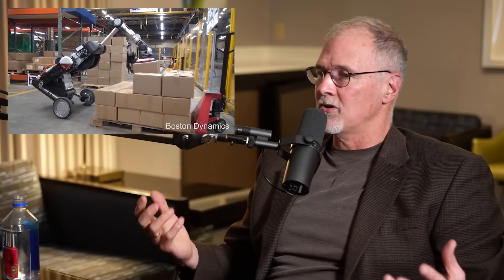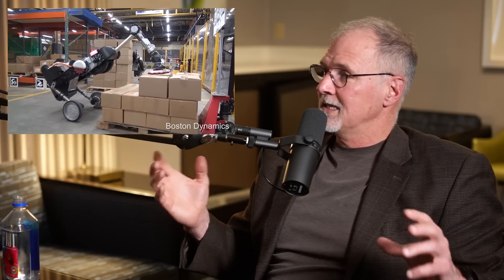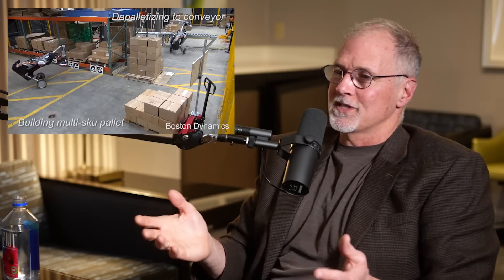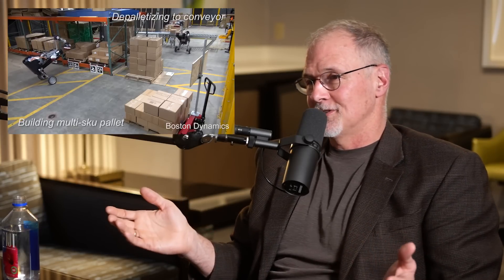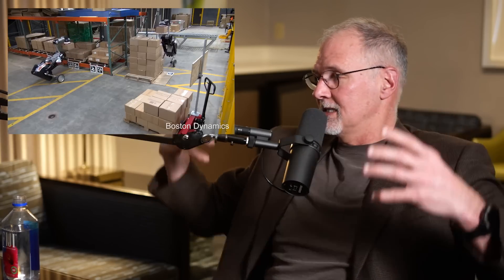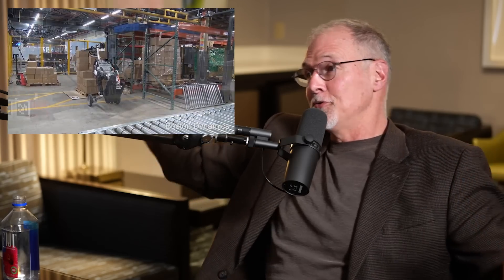We were starting to figure out controlling the inertia and momentum on Atlas. Our first concept of Handle was a robot on two wheels — it had to balance, but it had a big long arm so it could reach a box at the top of a truck, and it needed a big tail as a counterbalance while using its arm. That's why it looked epic — some people said it looked like an ostrich. It had wheels on legs, it could extend its legs, it had a tail and an arm, all moving simultaneously in coordination to maintain balance.